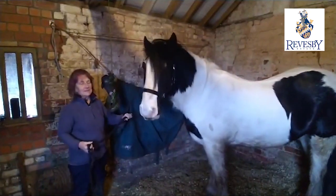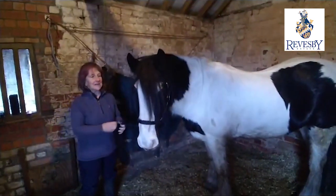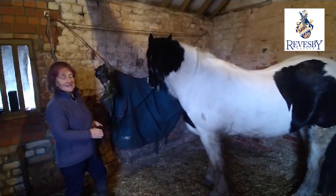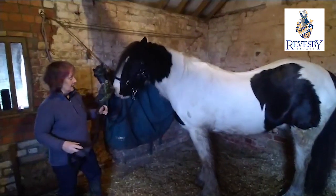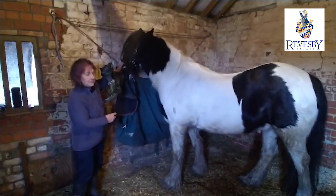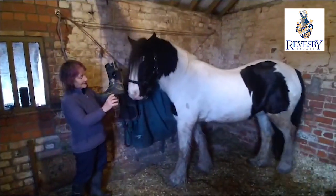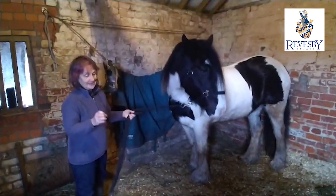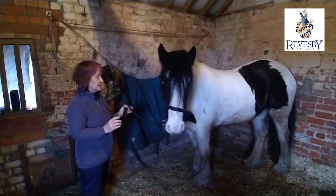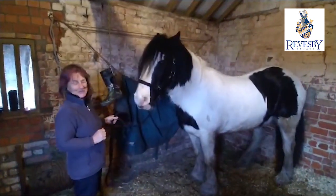It took me back to the time when I was lecturing in physiology for students who were doing the BHS exams, and one of the things that always fascinated me was the similarity between the human skeleton and the horse skeleton, and indeed the skeleton of any mammal. Basically we're all the same. You might look at me and this horse and think they are similar - very small with hairy ankles - but there's more to it than that. The names of the bones in the horse's skeleton are just the same as ours, but evolution has changed quite a lot.